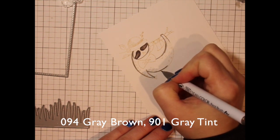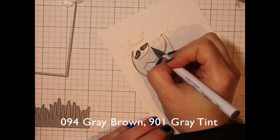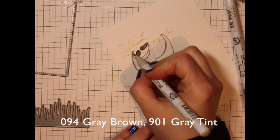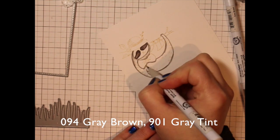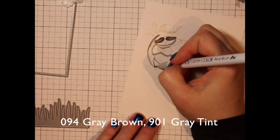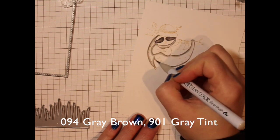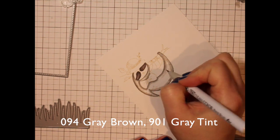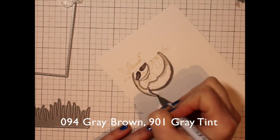Tracing along the lines of the stamped image with my darker color and then pulling in a little bit of the lighter color. These markers tend to blend on their own. If you don't want to add any water at all, you could totally just color the image in using a no-line technique with these markers themselves without the addition of water. You could also use Copic markers if you wanted to do a no-line look.